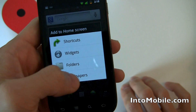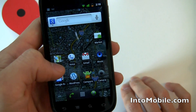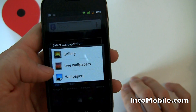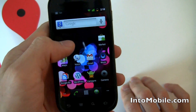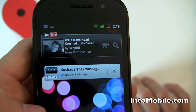Let's get rid of that and do a static wallpaper. Going to the left side of the home screen, you'll notice it comes preloaded with a YouTube widget up here.